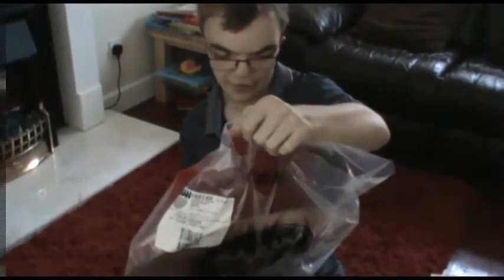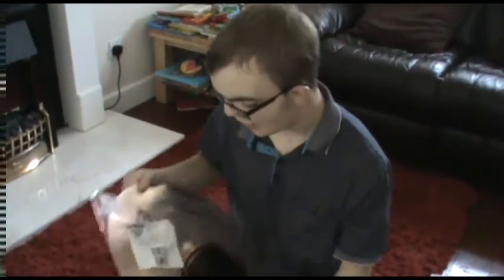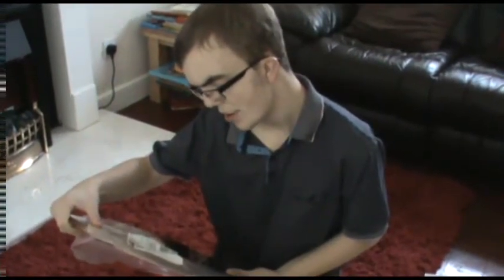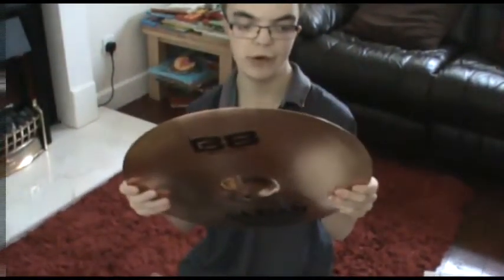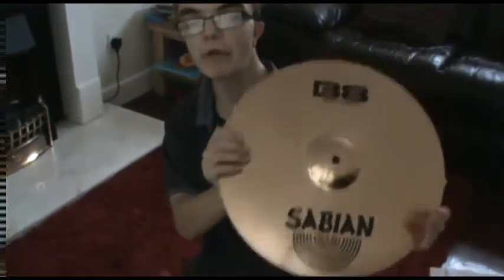And you can see it — it is in fact made in Canada. It's a product of Canada. It's a nice B8, nice and shiny — though it won't stay shiny for long, I'll tell you that. So it's the same B8, it's 16 inch, or if you're metric that's 41cm. Also nice and shiny, it's made of brass and costs about £71 from Wembley Drums Central. I suggest you go check them out for your musical needs — that's where my drums came from.